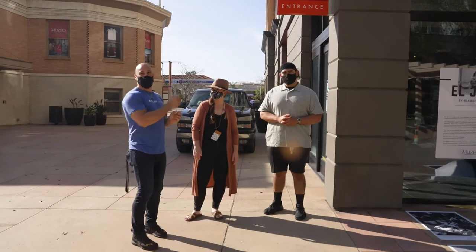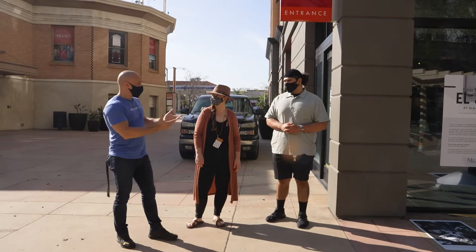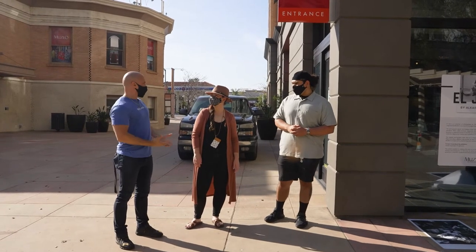Hi, we're here with Katie and Al Qaid. If you can just explain to us real quick why you came to Solar Art and what you were looking for.